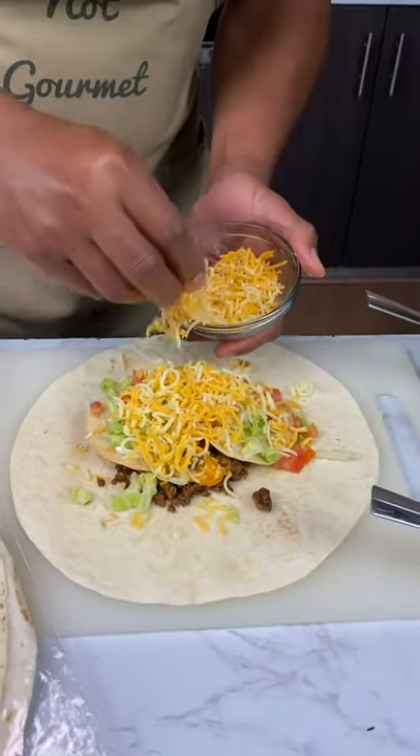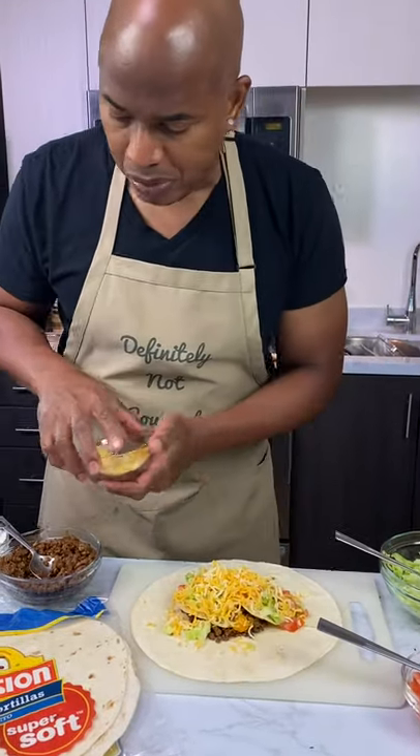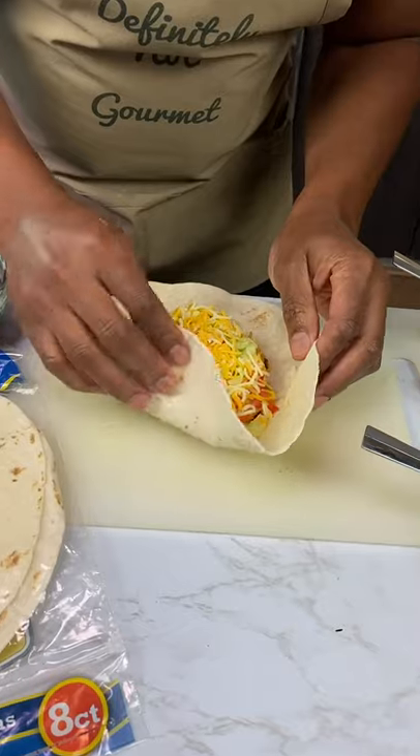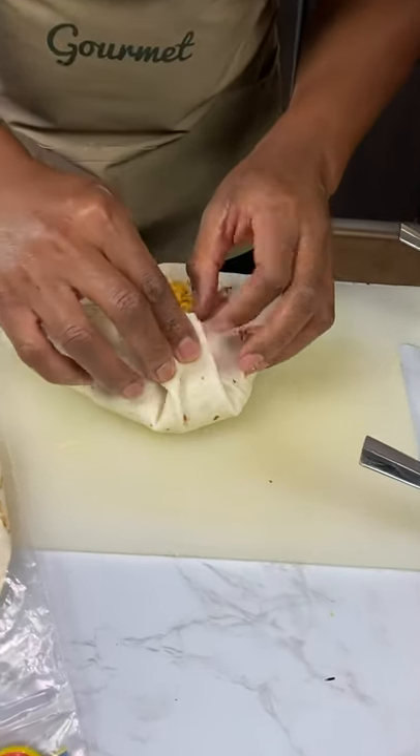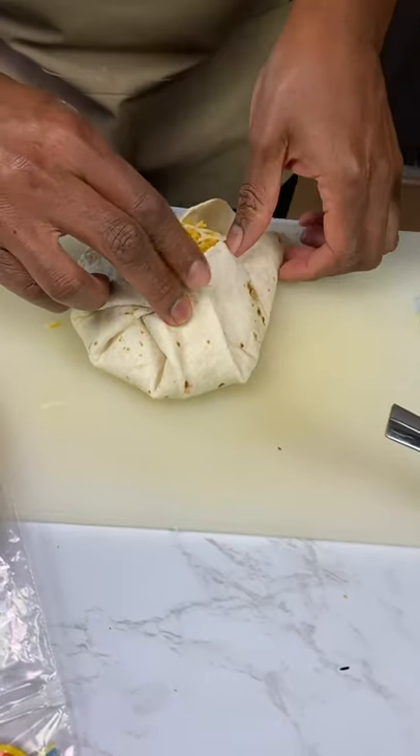Throw some cheese on that bad boy. Oh, that's a lot of cheese. Yes, it's America — go big or go home. Now I got to fold this over. It's going to pop. I don't think you can pop.